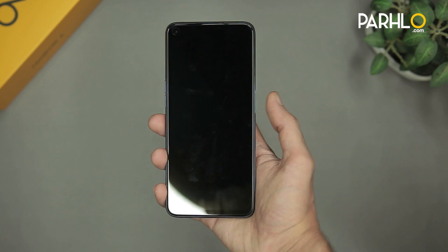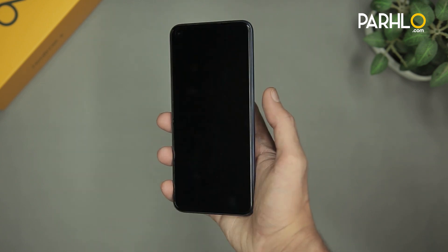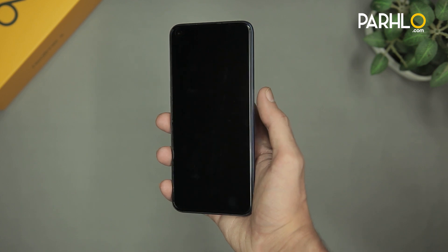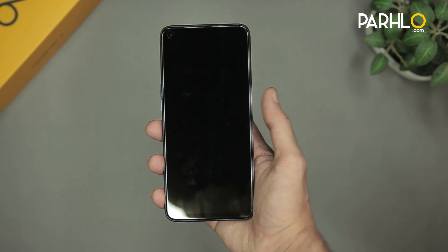Now let's check the fingerprint scanner. As you can see, I'm just slightly touching it and it turns on. It has a really fast fingerprint scanner and it also supports the face unlock feature.